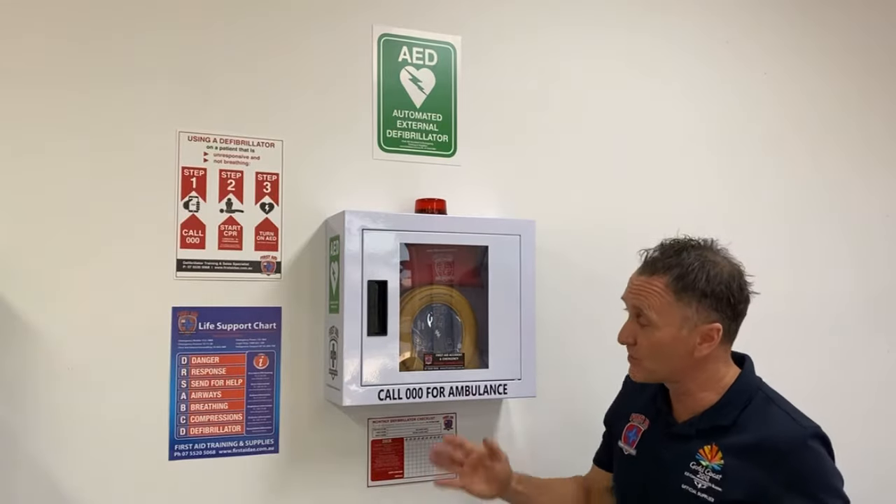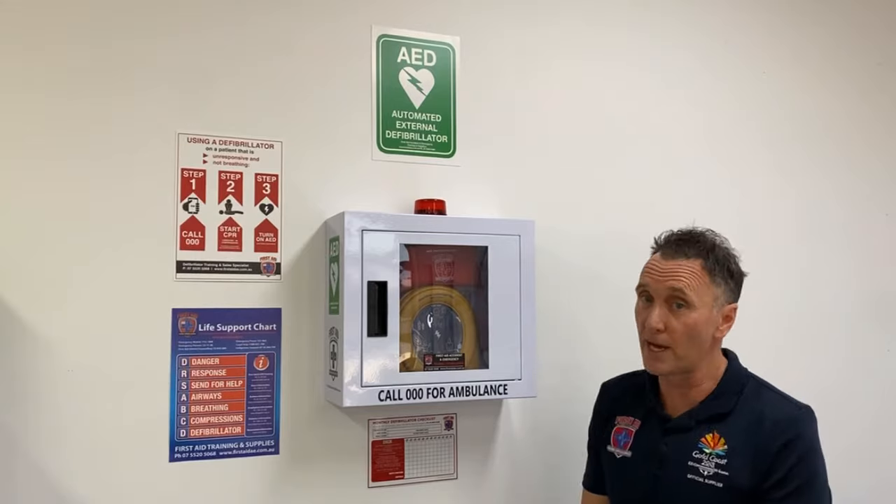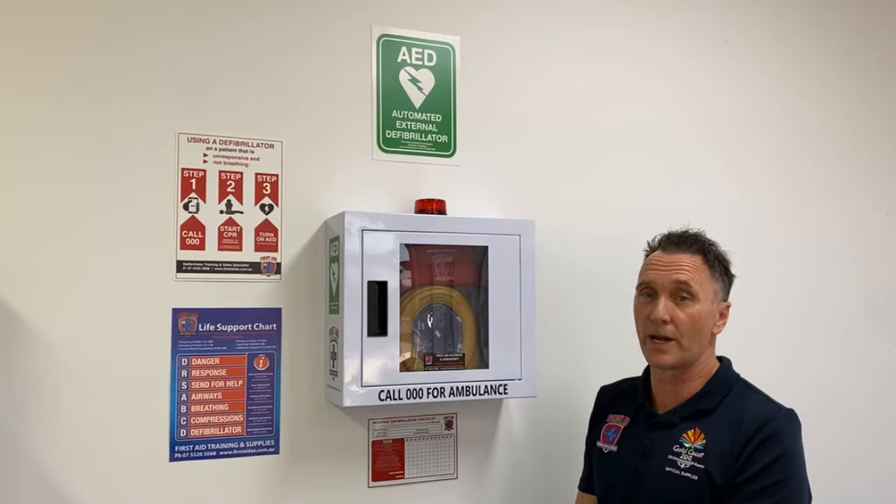How to use the defibrillator and the doctor's ABCD wall chart. This is compliance for the workplace through the First Aid Code of Practice to ensure that the defibrillator is easily visible and accessible.